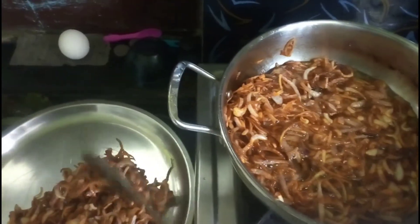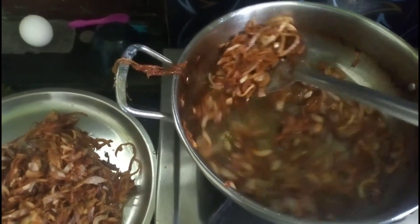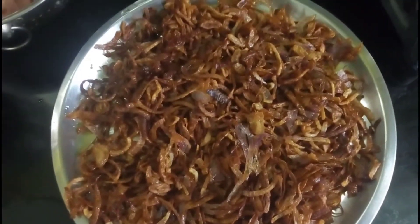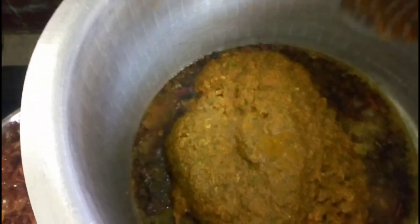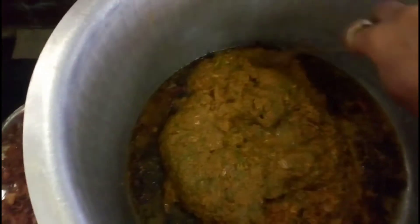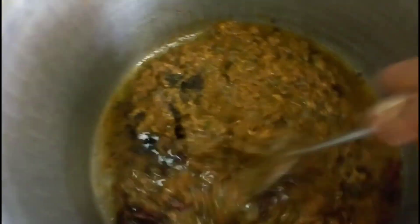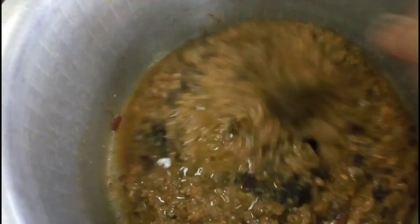I will fry this onion with the rice. Put some oil on top, make a whole spice, put some salt and pepper on top. After the marination of the keema, let's fry for 2 minutes.